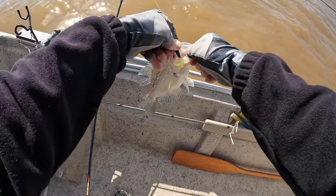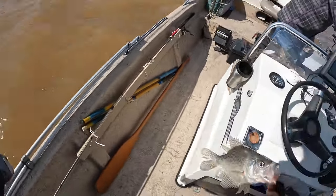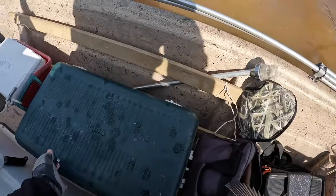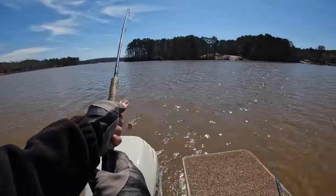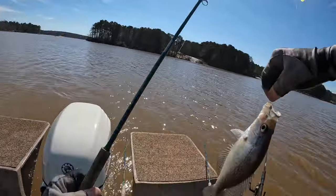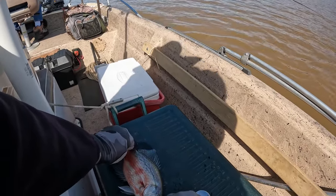I think he'll go eleven. Oh yeah, he'll be alright. He'll make it, James. Yeah, that's eleven. What he is gonna do is get blood all over everything. Yes, he is eleven.